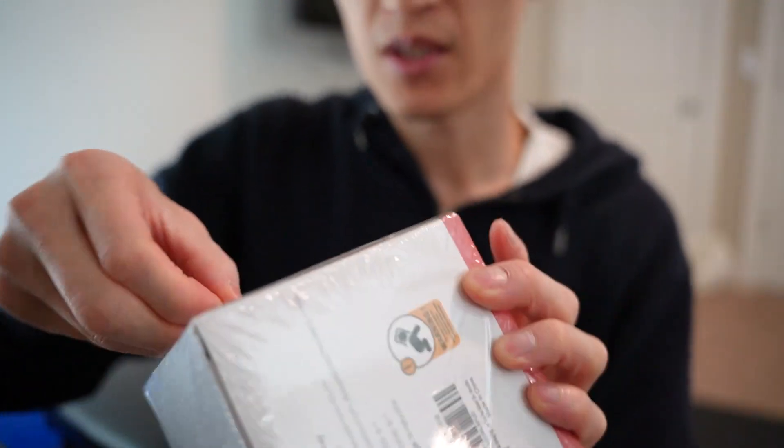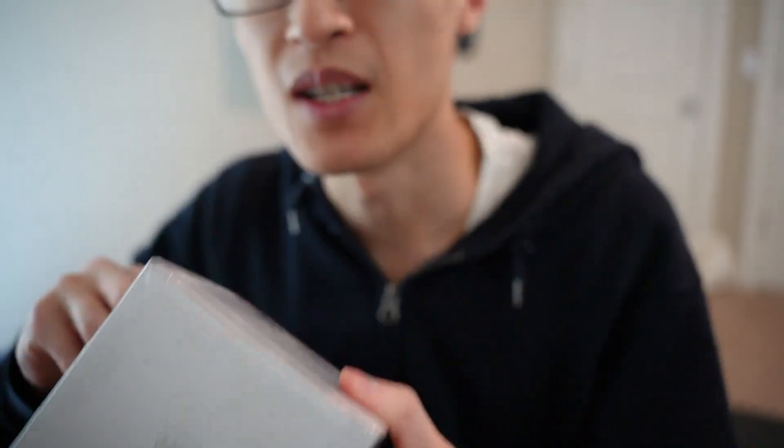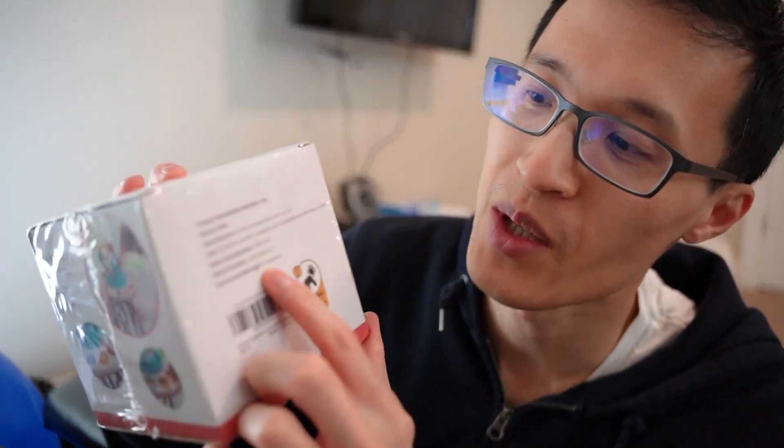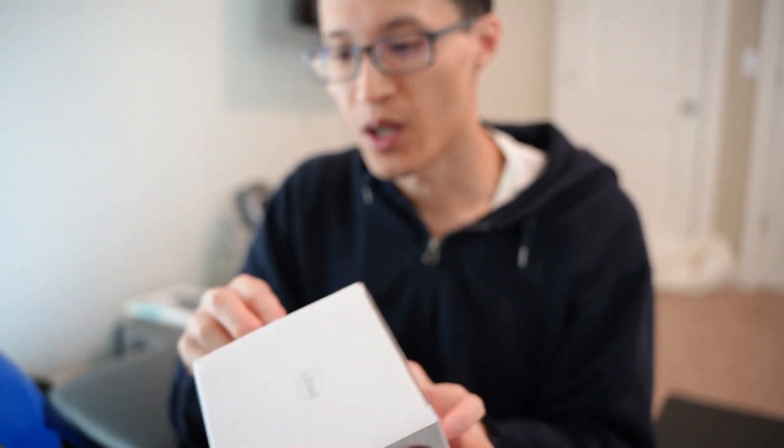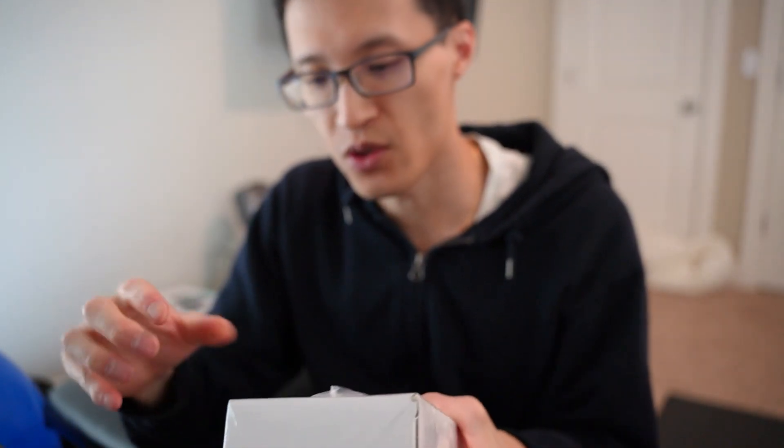So basically, I bought this for my daughter to play with, to occupy her time. These toys, they get interested in them for a while and then they're not. But this one is recommended for 18 months of age and up. This is a Montessori type of toy.